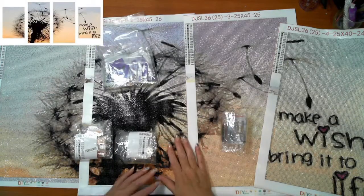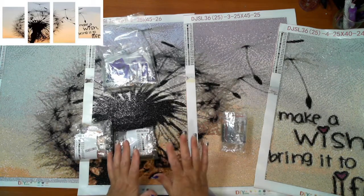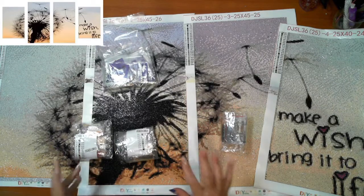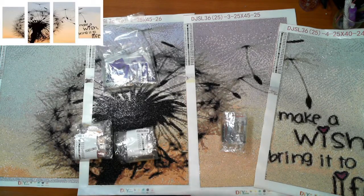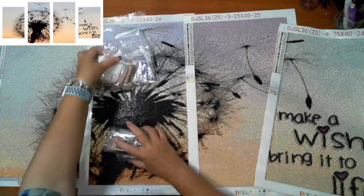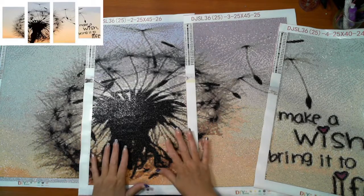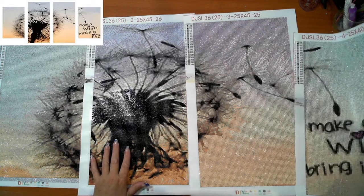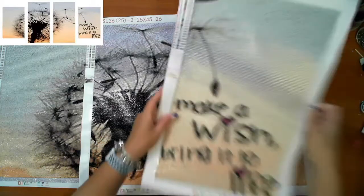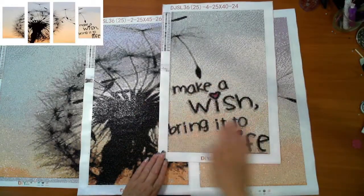Hey guys, this is Fee, Diamond in the Rough, and I have completed the Victoria's Moon 4-panel that was sent to me to give a go. I love it, I love the picture, this has come out beautifully. It does tie on wall but does not fit on my desk, and the wording has come out absolutely gorgeous.